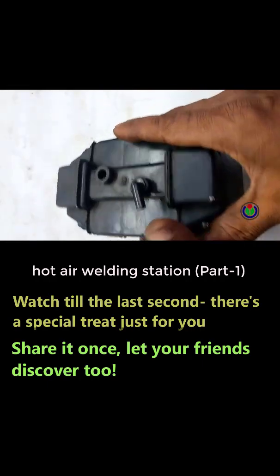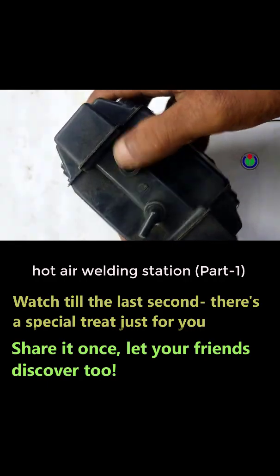This is the part that makes the hot air welding station special — the air pump. It looks a lot like a film camera.